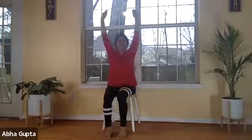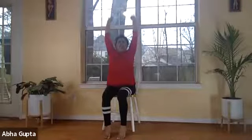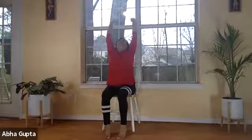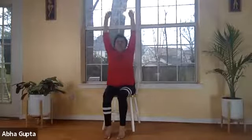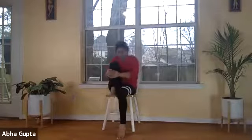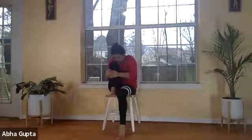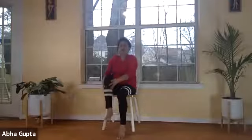Now get into cobra pose, bhujangasana. Breathe in, both hands up, and tilt your head back — this is like a back bend, lifting your arms and tilting your head back. Now breathe out and get back to parvatasana — bending your head towards your knee while lifting your right leg. Then breathe in and do ashwasancharanasana again, lifting your head and one leg, keeping your spine straight.